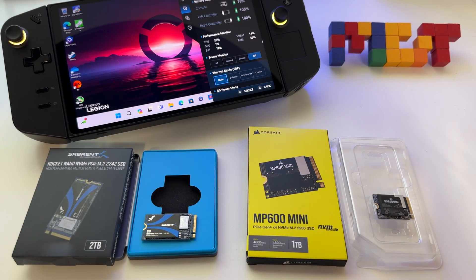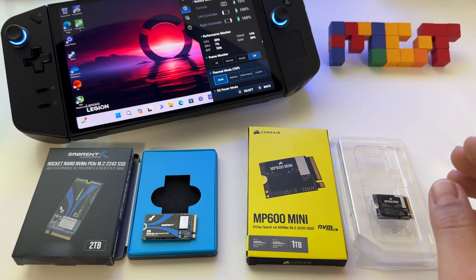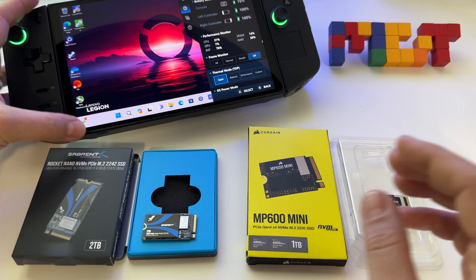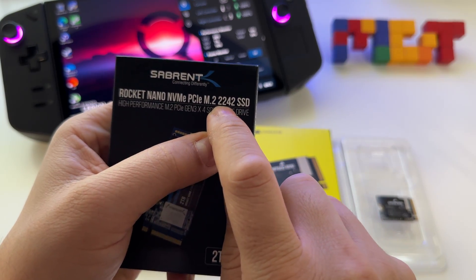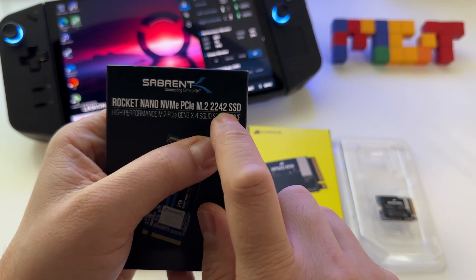A lot of you are probably asking what SSD to use with the Lenovo Legion Go. You have some choices. You can upgrade the storage if you have the 512GB model. The Lenovo Legion Go uses the 2242 SSD model.